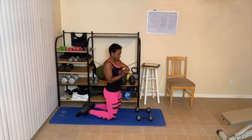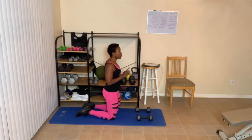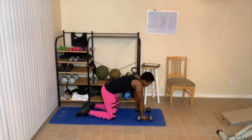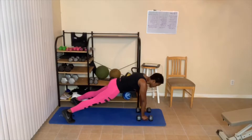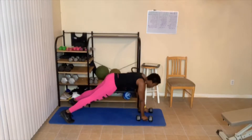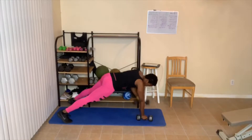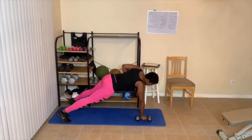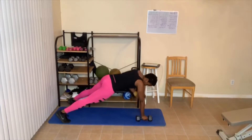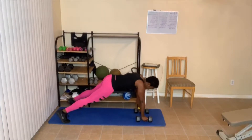20-second break. If you need to take a longer break, take one. We have another set of ten. Back in that plank. One — again, you can do no weights. Two, three, four, five — you can be on your hands and knees. Six, seven — balance. Eight — squeeze when you bring your arm up. Nine, ten.